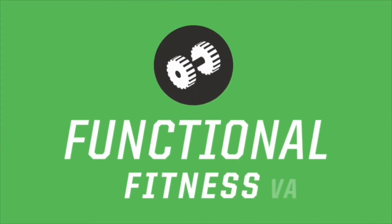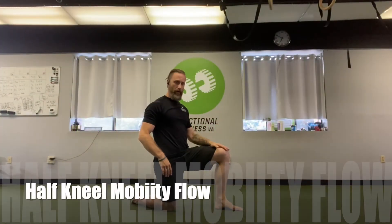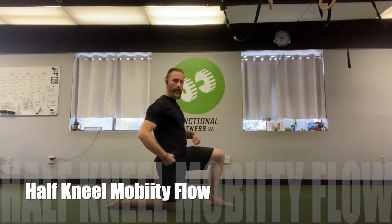What's up everybody, it's Kayvon from Functional Fitness VA, and here's a little half kneeling mobility complex flow circuit for you.